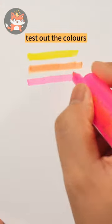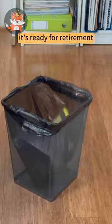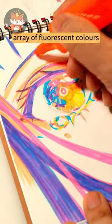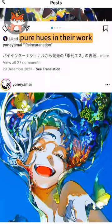Let's dive in and test out the colors. Luckily, there are only a few to work with. This one looks like it's ready for retirement. These highlighters boast a vibrant array of fluorescent colors. Many talented Japanese artists like Mai Yonayama swear by bold, pure hues in their work.